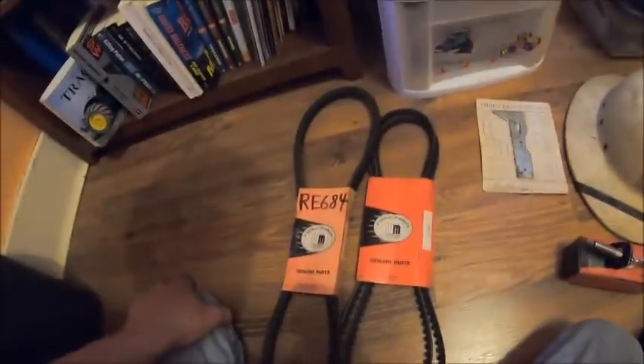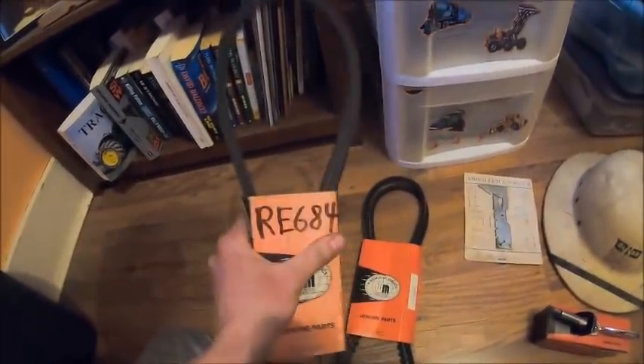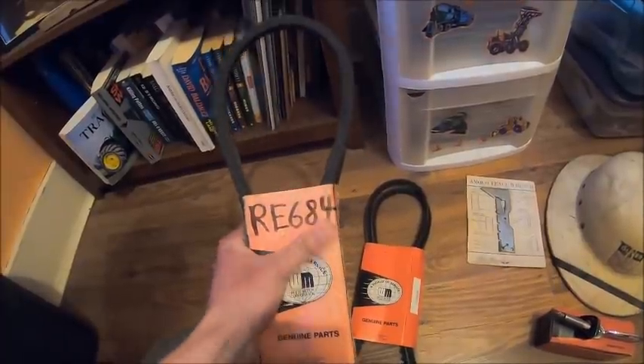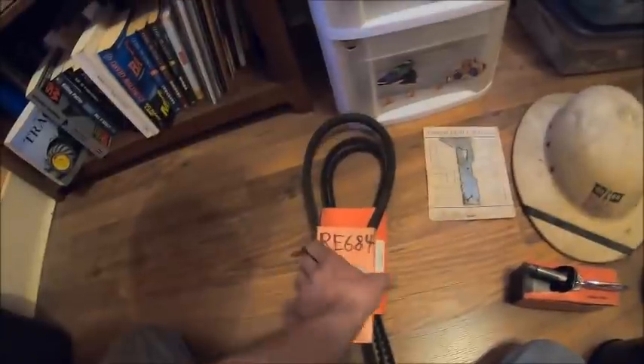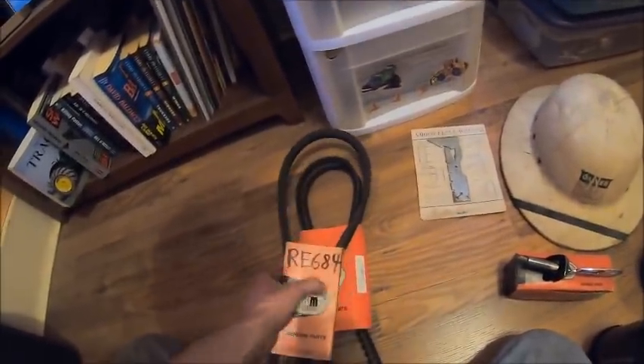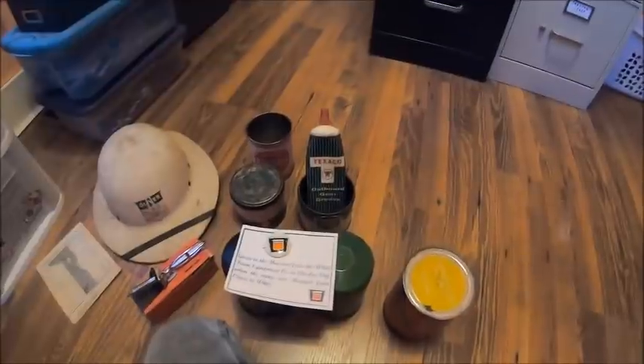Then I had these two new old stock belts — the belts are old enough that I would not want to try to use them on something, but I kept them because they were still in the original sleeve. These came from that dealer too. Anything with the globe on there is going to be late 70s, really really early 80s. I think that's pretty much all my shelf stuff.